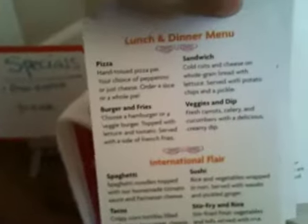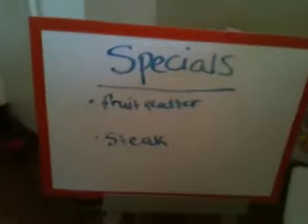Here are all the menus. There's a breakfast menu and from the bakery, and then this one down here is international fair and lunch and dinner. And then over here we have these thank you cards. Over here we have the specials board — fruit platter and steak. On the wall we have Australia, Hawaii, Mexico, and France and their posters.